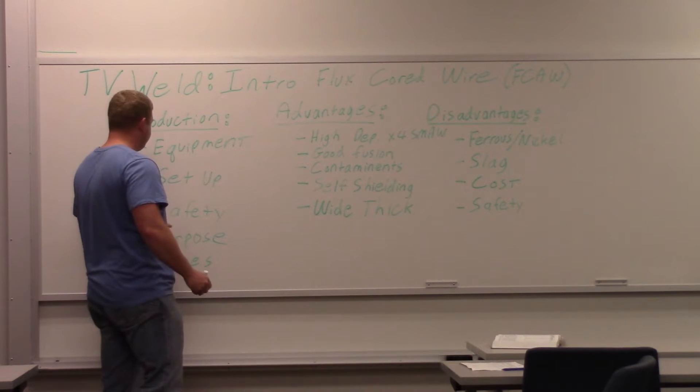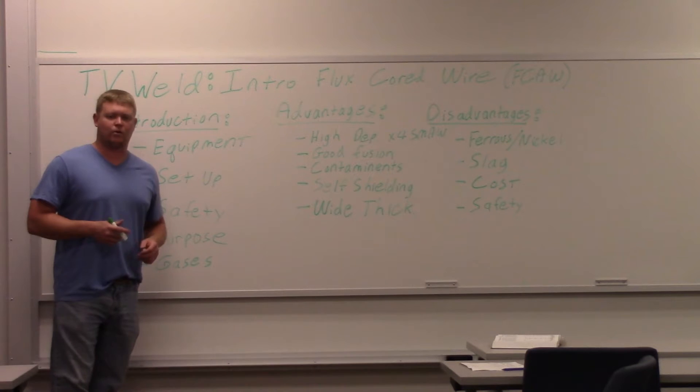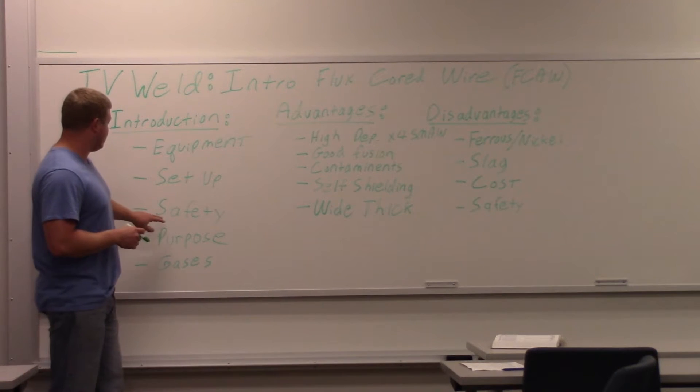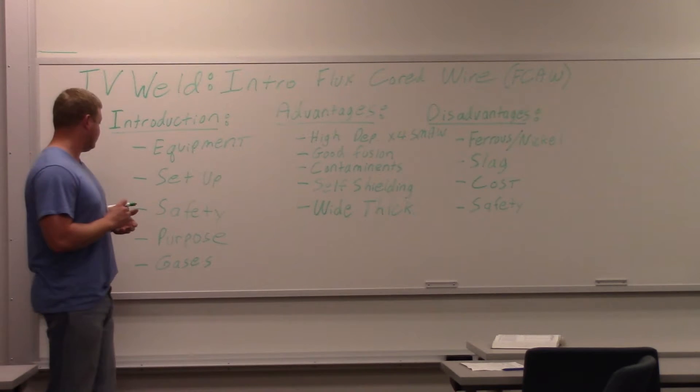Safety — the main safety problem with flux core is smoke. It produces a huge amount of smoke, more than stick welding. You want to get that smoke away from your face. They actually have a lot of guns that have smoke extraction nozzles right on them to remove that smoke.